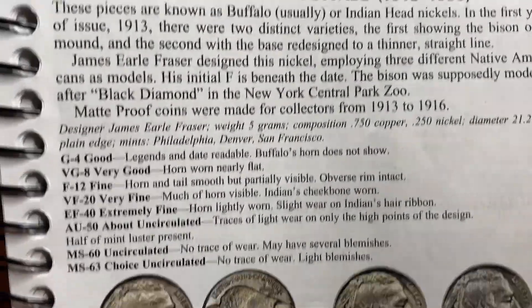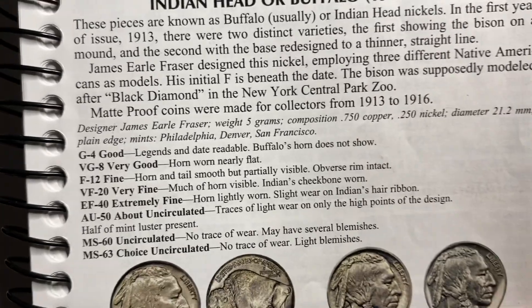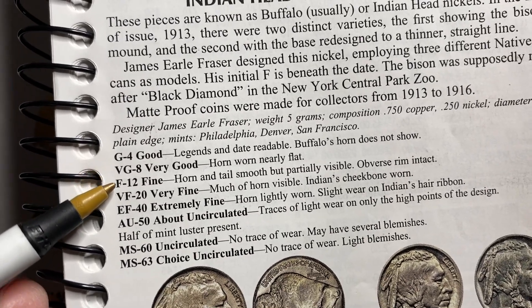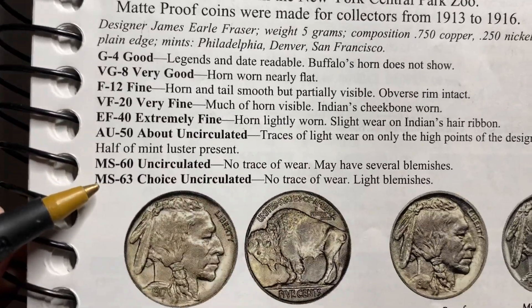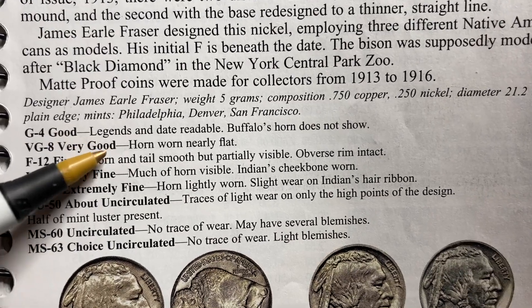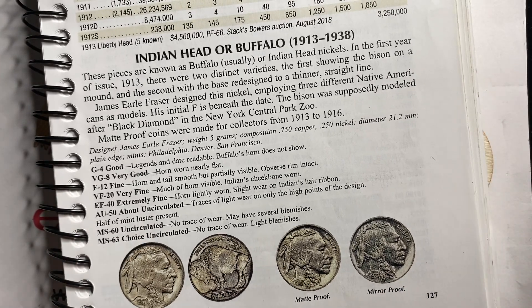At the beginning of each section in the Redbook, you'll have a description of the coin and then a section where they talk about the grade of the coin. You'll see several different grades: Good, VG, Fine, Very Fine, Extra Fine, Almost Uncirculated, Mint State 60, Mint State 63. There's a description for each of those sections. It's kind of difficult to know exactly how to grade just from reading these, but they're here for a reason, so let's look at how we can learn from what they're talking about.